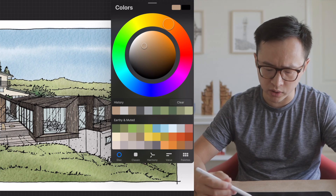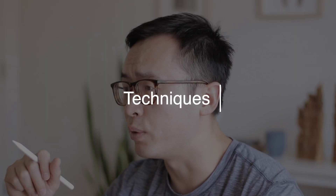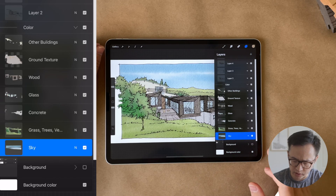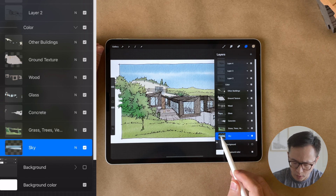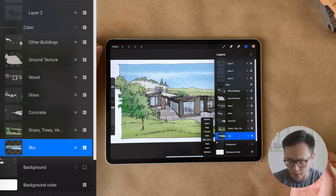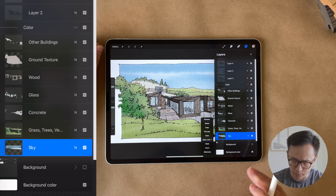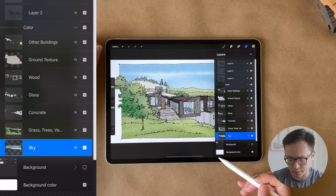This is a custom swatch palette that I've created, and you can also download it in the link below. Now I want to go through some of my coloring techniques. The most important technique is called alpha lock, and how to use this to add depth to your drawing. To enable this feature, you can take both fingers and swipe right on the layer, and you will see little white squares appear in the background. Alternatively, you can also just tap on the layer itself and toggle alpha lock on and off using the layer property.